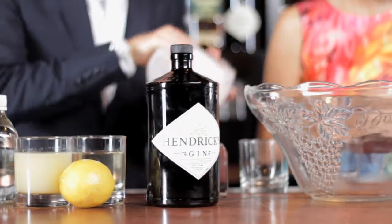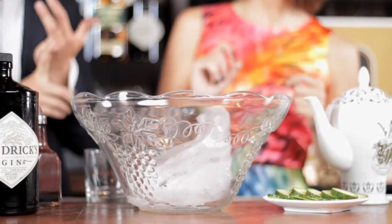Punch is the way to go in my mind if you're having more than one guest over. Start with the ice block. How do you make an ice block at home? A jello mold will do, or a cleaned out takeout container. You couldn't just use regular ice because your punch would get over-diluted and warm.